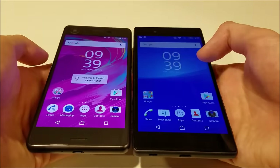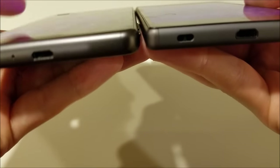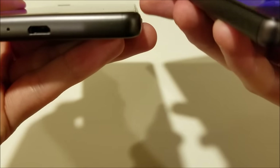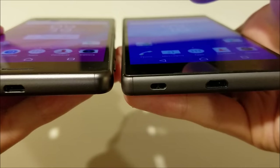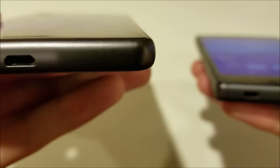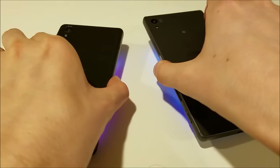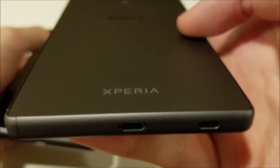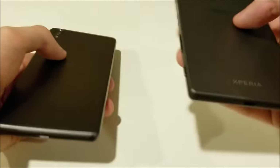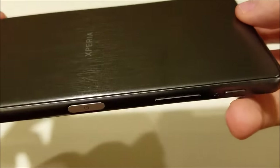Next up is the design. Comparing it to the Z5, one thing I really like is the curved glass on the sides, which makes it much more comfortable to hold — the Z5 is a little more rough. The same is true for the bottom, which is also curved. The Z5 is made of frosted glass and still looks nice, but I personally prefer the brushed aluminum look on the X Performance. It's one of the nicest-looking smartphones I've seen, and you only get this brushed look on the X Performance line.